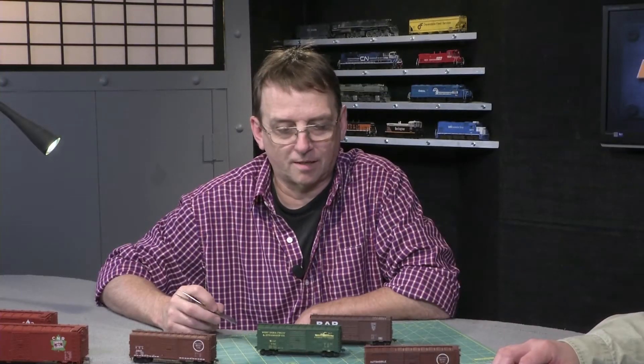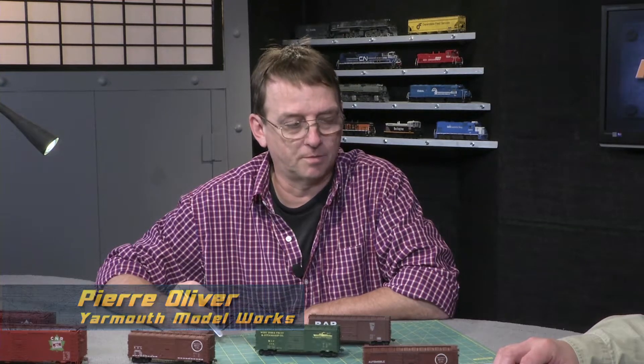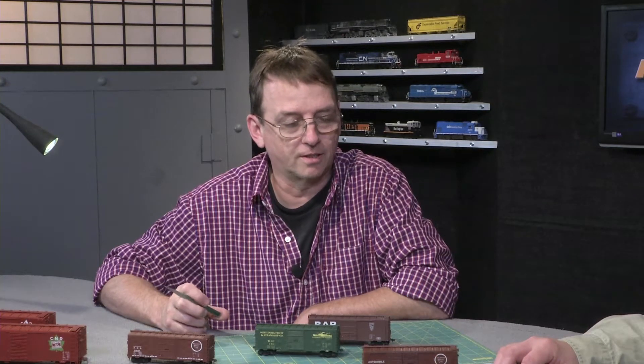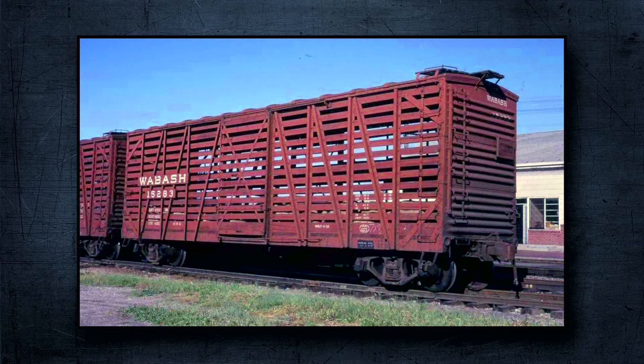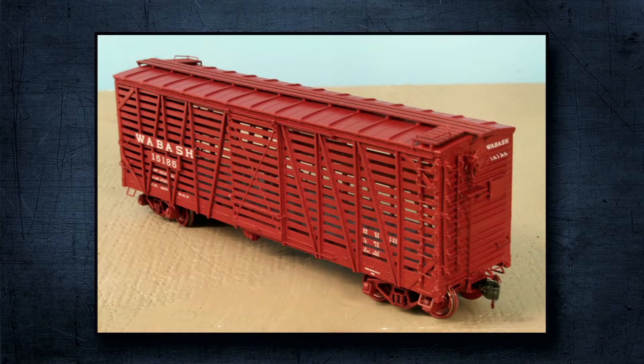It sort of happened by accident. I met a fellow at what was then the Naperville RPM named Aaron Yermanson, and he had a pattern for a Wabash stock car that I wanted for my own layout. It was spectacular — he did the pattern and was capable of doing the casting, but he didn't have the time or resources to do everything else: the marketing, the packaging, etc. Right there and then on that weekend we struck up a deal where he'd do the pattern work and the casting and I'd do everything else. And it sort of has exploded from there.